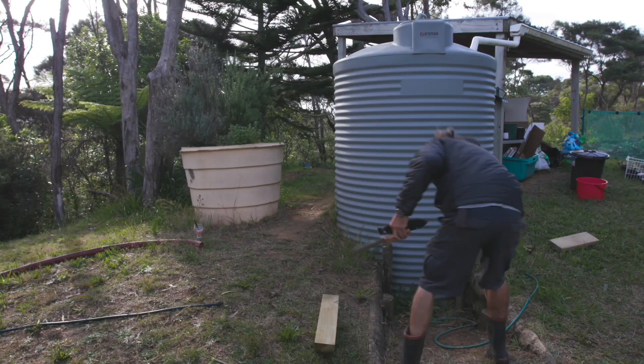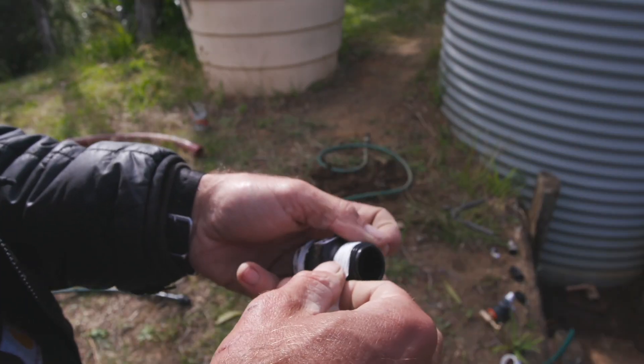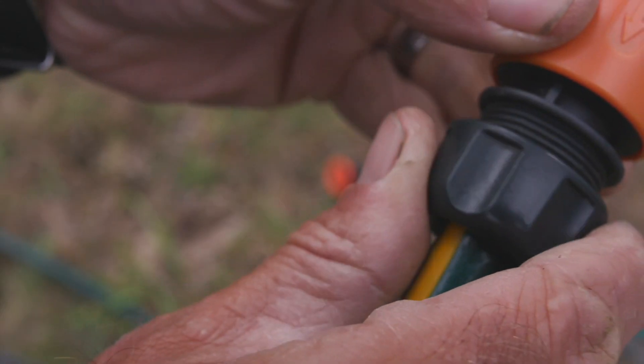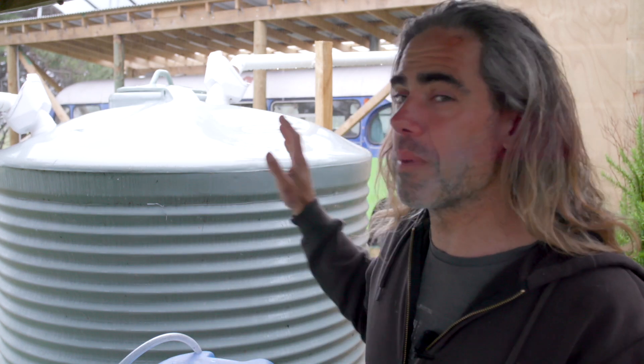When we first moved up here, we didn't have a pump, so we just literally had a hose pipe and I kind of stuck it into a little tap at the bottom of this thing. Because you've got no pressure, you're not taking lots and lots of water, so we lived on this tank for over a year like that without any problems. More recently, I've attached a pump, and once you've got a pump you just start using more water — showers, the garden's been really dry. That tank is not big enough for our needs.